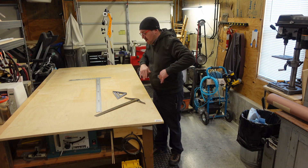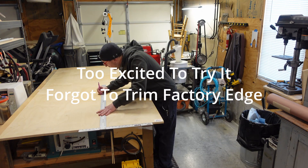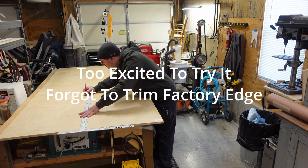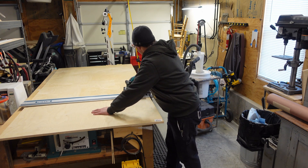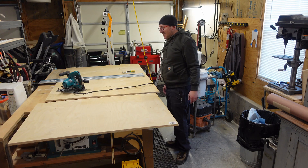Unfortunately it's been sitting in my garage for a few years and has become pretty bowed. I got way too excited to try this thing for the first time and completely forgot to cut off the factory edge.